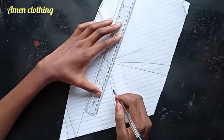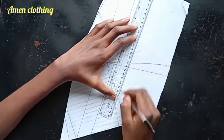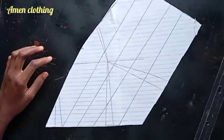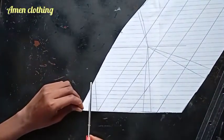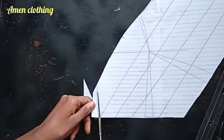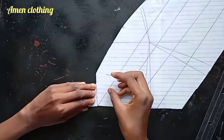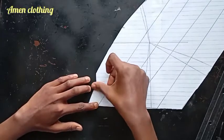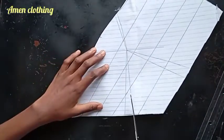The guidelines make it easier to know where I'm cutting when slashing and spreading — I advise you to use guidelines. Now, starting from this dart, I'll go ahead to close it up. Do not worry about the edge that's left; when cutting on fabric, we're going to blend it.